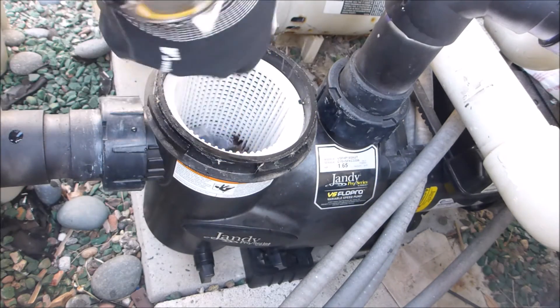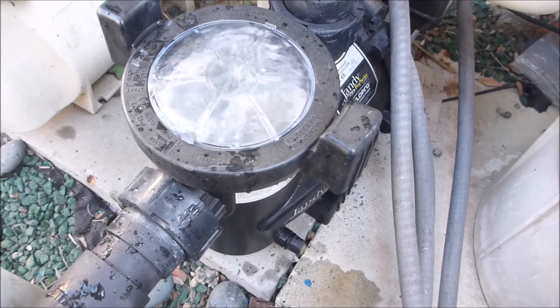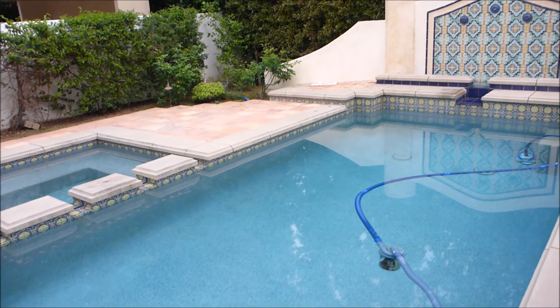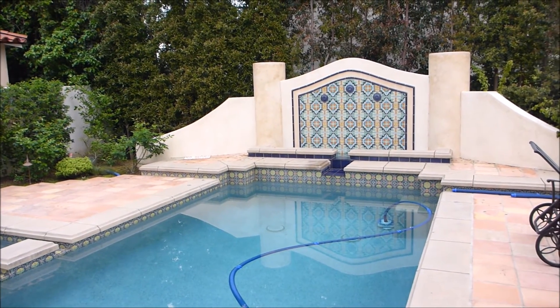After you insert the PoolRx, you want to run your pool for three to four hours. That's a quick look at using PoolRx — it's an effective way to eliminate algae all season long and a great way to reduce the chlorine usage of your pool.